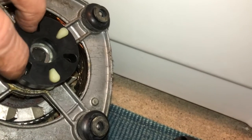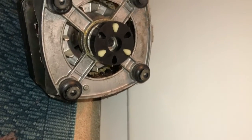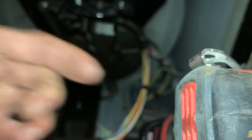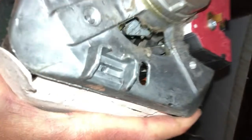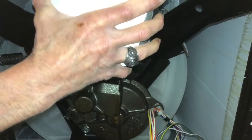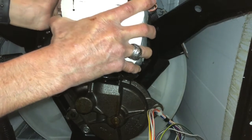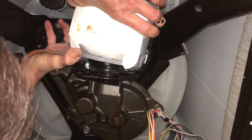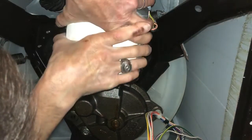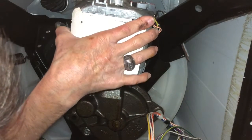This is the only kind of tricky part of the whole procedure — it takes a little trying, and the motor is heavy, so you have to support it with one hand and guide it with the other. I'll place the camera over here so you can see. I hold the motor in my right hand, get it up into position, and guide it under that shaft. It just sat down on there — that's good.